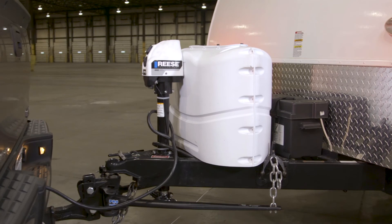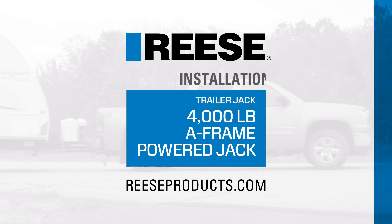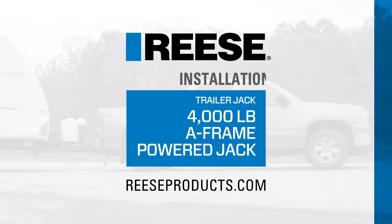That wraps up the installation of the Rhys 4000lb Powered A-Frame Jack. For more information on this jack and other great products from Rhys, visit reeseproducts.com. Rhys — pioneering performance.